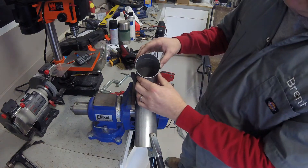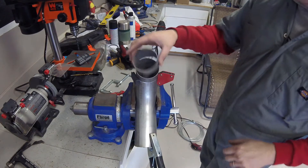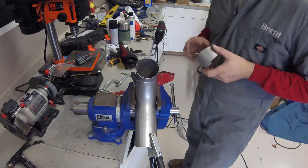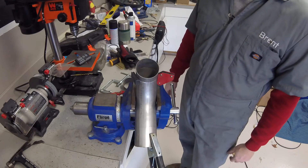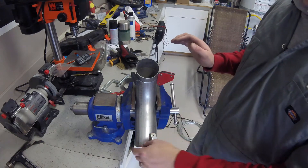I got these pie cuts all beveled — I'm going to tack this one up, then get the other ends beveled and mock up with the muffler again. The 90-degree bend was just not tight enough to make that turn and keep my muffler semi-straight, so pie cuts are the only way to make it work.